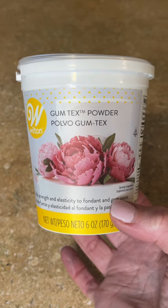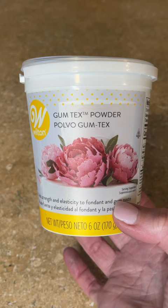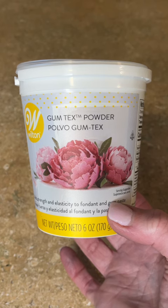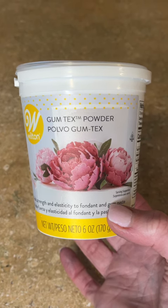I have gum-tex powder, Tylose powder, CMC powder — it's all basically the same thing. This is mixed into my fondant. I only use marshmallow fondant. I sprinkle a little bit in there, knead it into the fondant, roll it out, and let it sit. It's going to dry harder and make it so much easier to work with and cut. I'll link this in the description.